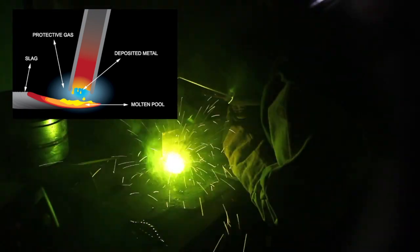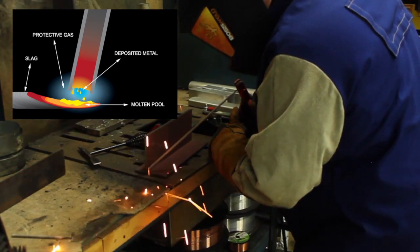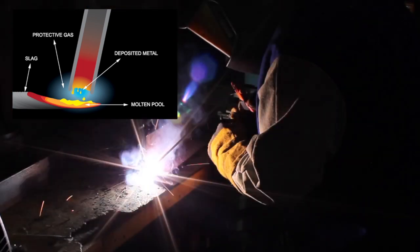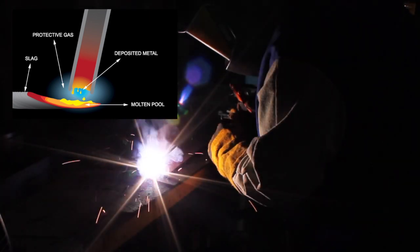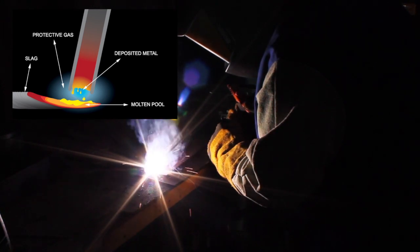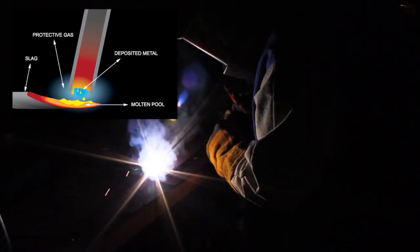You are now ready to weld. The arc is initiated by momentarily touching the electrode to the base metal. The heat of the arc melts the surface of the base metal to form a molten pool at the end of the electrode. The melted electrode metal is transferred across the arc into the molten pool and becomes the deposited weld metal. The deposit is covered and protected by a slag which comes from the electrode coating, and the arc and the immediate area are enveloped by an atmosphere of protective gas.